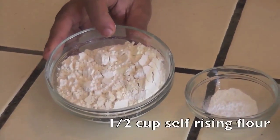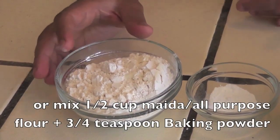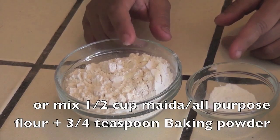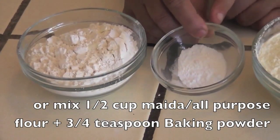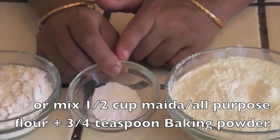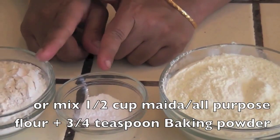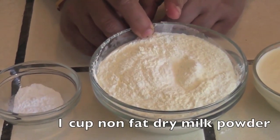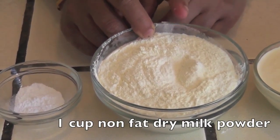I will be showing you how to make mouthwatering gulab jamun at home from scratch. For making this gulab jamun we need half cup of self-raising flour. If we don't have self-raising flour I am going to show you how to make one. For half cup of all-purpose flour or maida we are using three-fourth teaspoon of baking powder, and mixing it together to make the self-raising flour. One cup of milk powder — I am using organic non-fat dry milk powder.